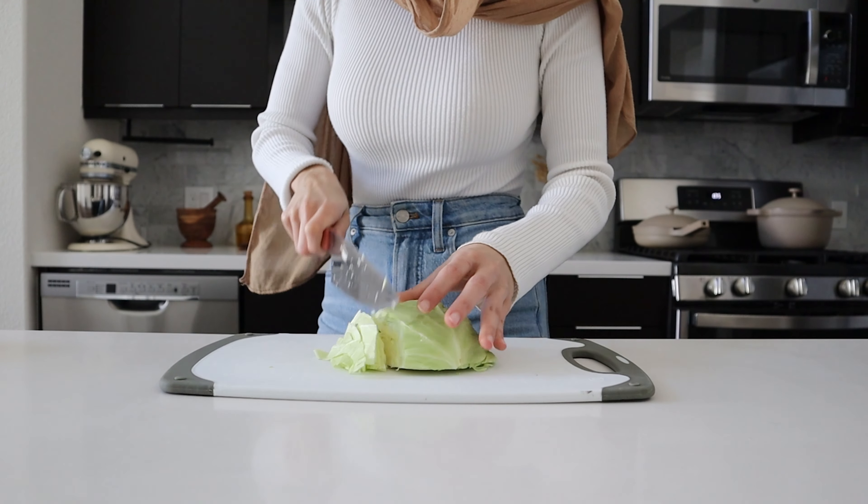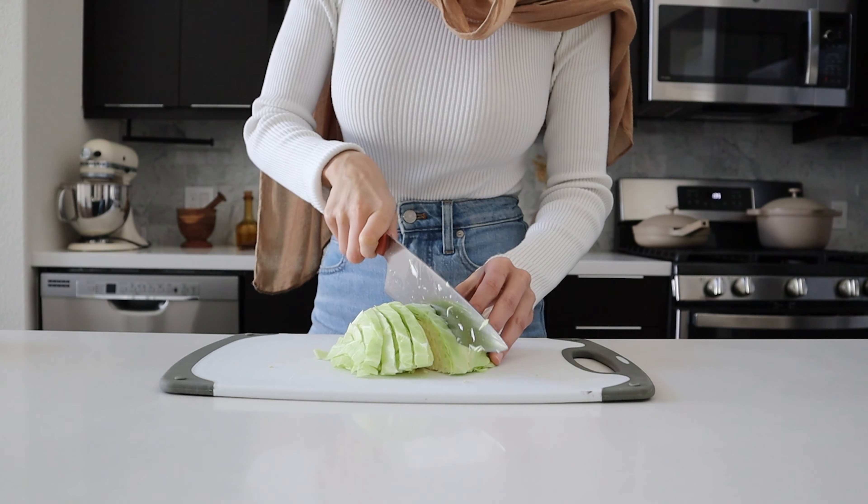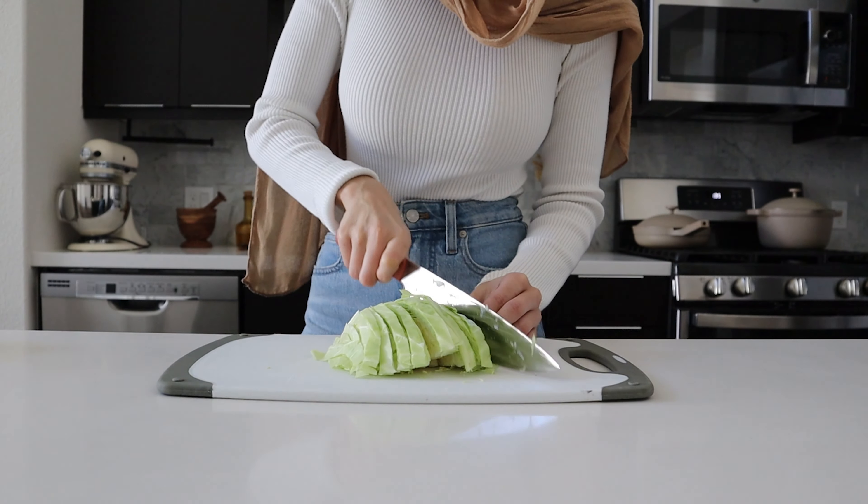I like to keep the cabbage slaw really basic — I literally just add green cabbage. But you can also add shredded carrots, purple cabbage, and you can even marinate it in a little bit of vinegar, lime juice, salt, black pepper, and a little bit of honey. For this recipe though, because the fish is so flavorful as well as the sauces we made, I just like to keep the cabbage plain and simple.